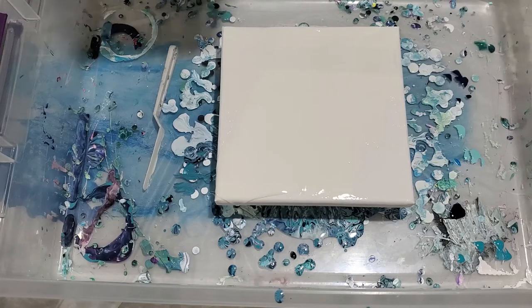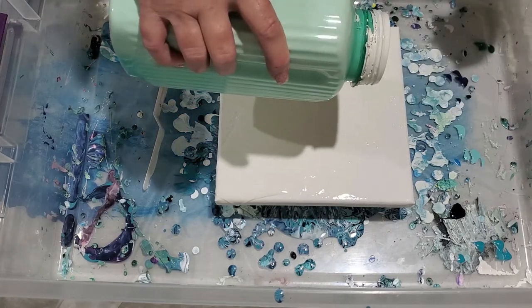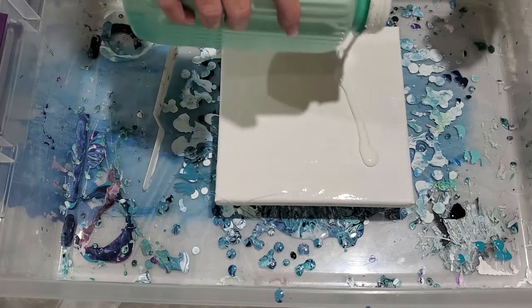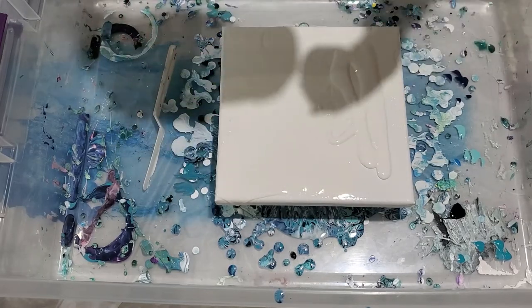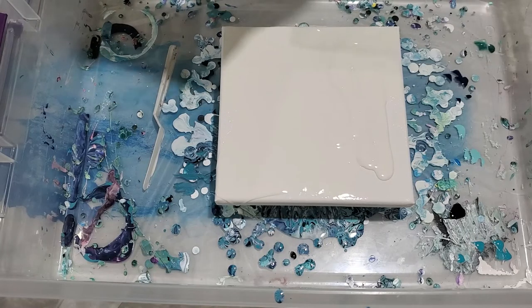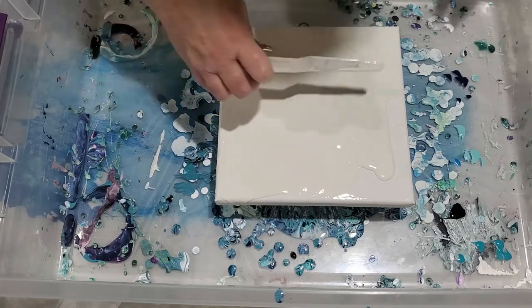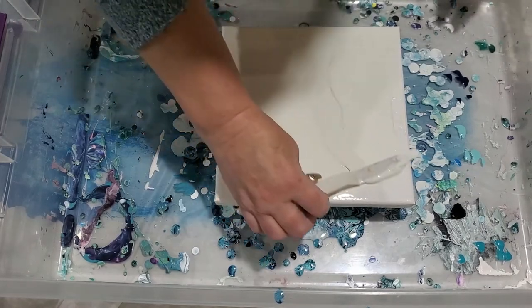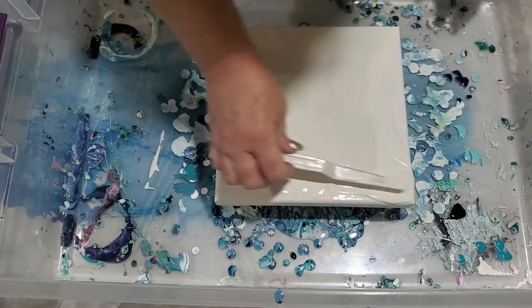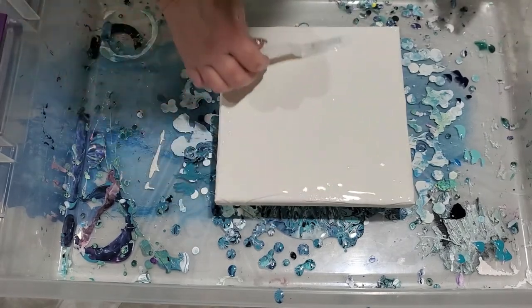I wanted to try that same recipe with this tree ring pour. If this works out well, which I think it will, then we'll know we have our recipe down pat, because the tree ring pour and the vase pour are both essentially the same recipe.